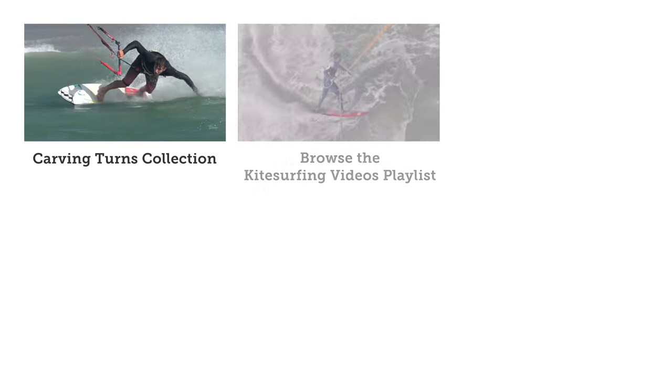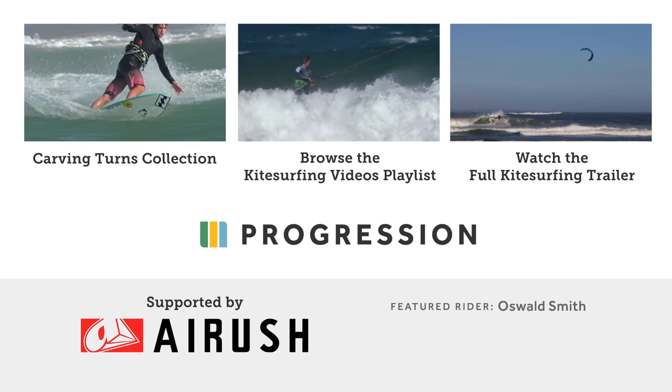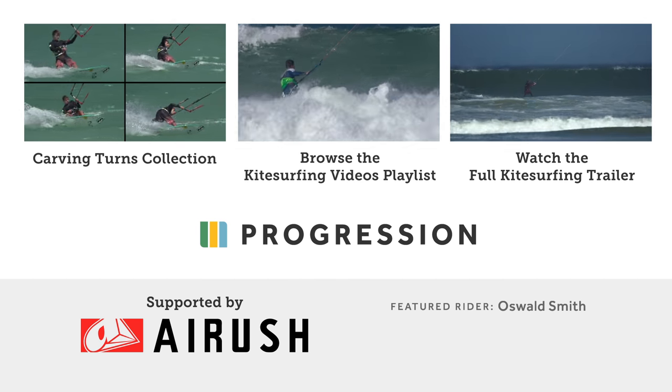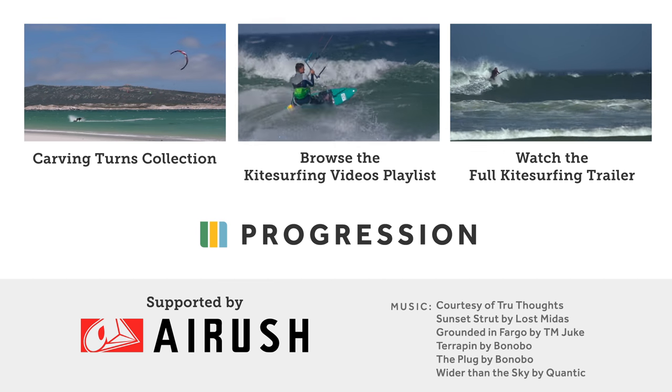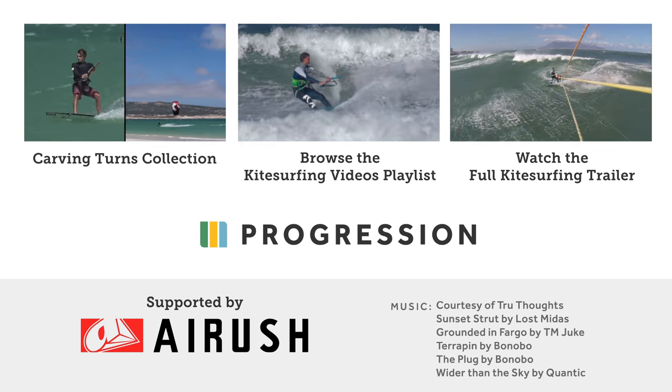This is just an intro to the carving turns collection. Get the full collection or the individual videos in the progression player. Browse our playlist of kitesurfing videos or the full kitesurfing trailer for everything from surfboard water starts to connecting turns.